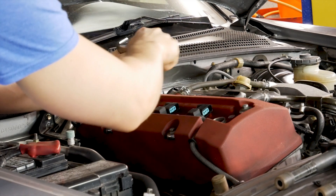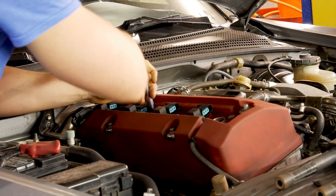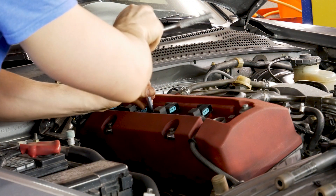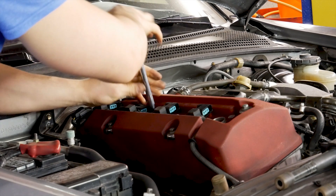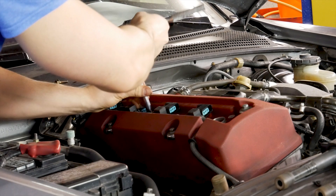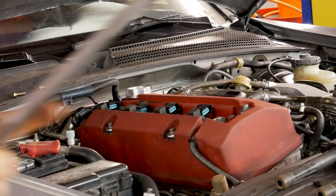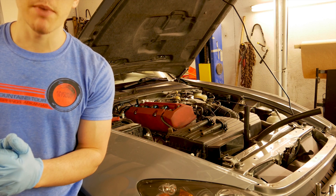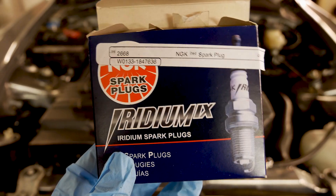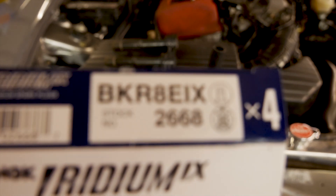The next thing we're doing is swapping out the spark plugs with one-step colder spark plugs. Science of Speed actually recommends gapping them according to how much power you plan to make — reduce the gap by .04 for about every 50 horsepower. The factory gap is .044. I plan to add around 150 horsepower, so I'm going with one-step colder spark plugs and reducing the gap to .032 for approximately 150 brake horsepower.